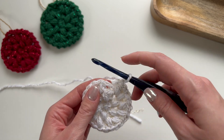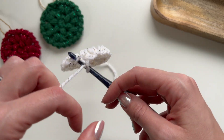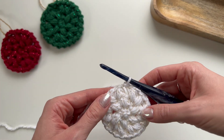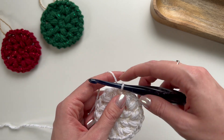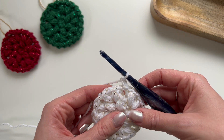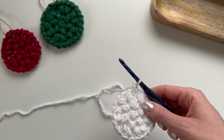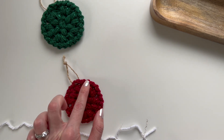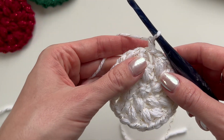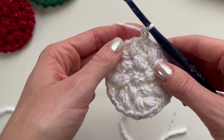Slip stitch into the loop pulled up at the beginning of the round, then chain one. For round four we are going to work the zigzag border around here. The zigzag border consists of a slip stitch and a chain one all in the same stitch.